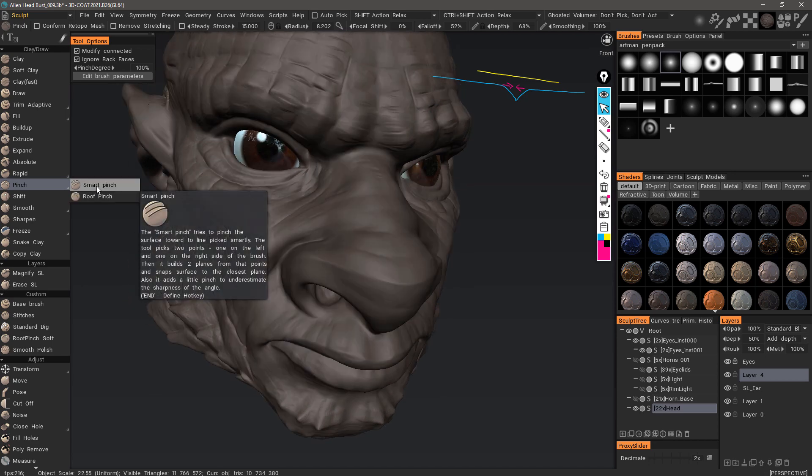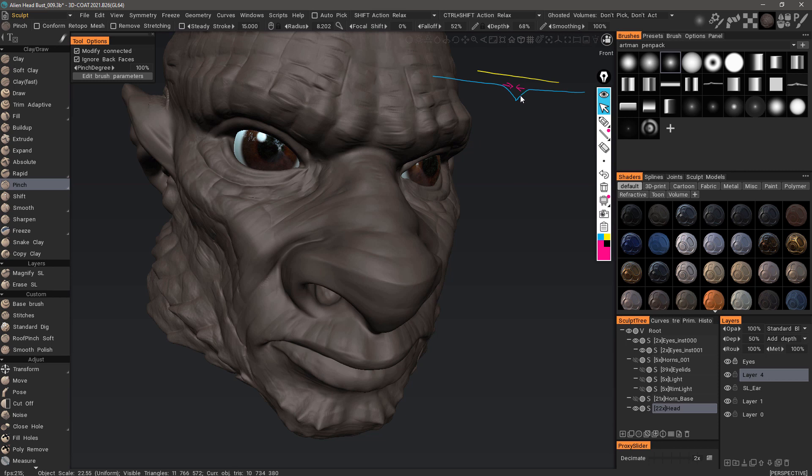With smart pinch, it's going to detect whether or not there's an indentation or an outward extrusion, and then it's going to augment that. Roof pinch will do the same thing, but what happens with smart pinch is it typically will flatten each side of the crease as it begins to extrude inwardly or outwardly, whereas roof pinch will try to leave small details intact.